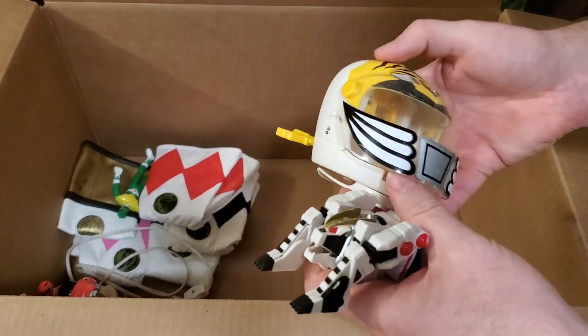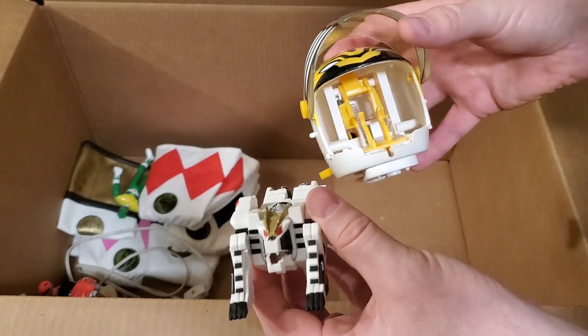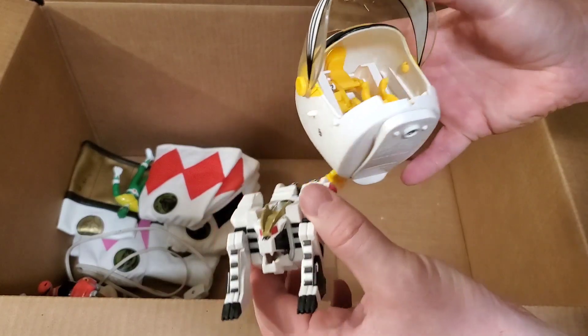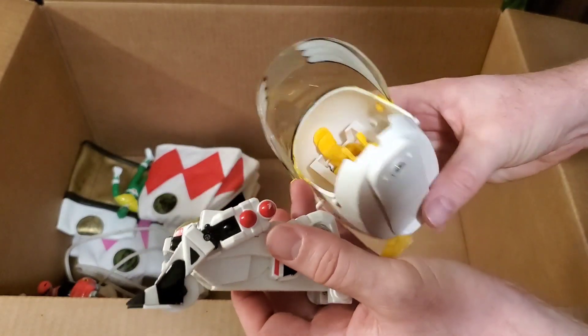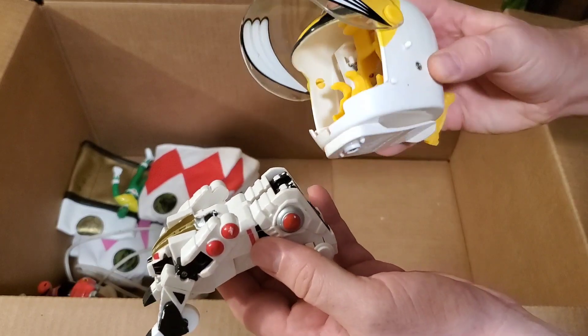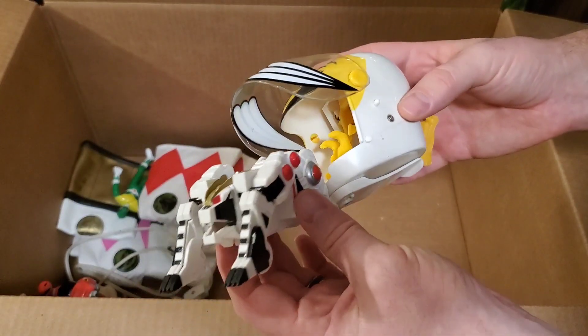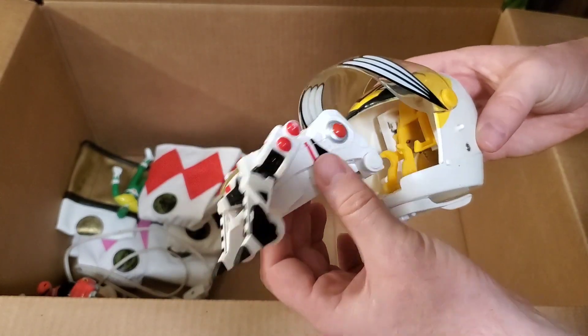They had one of the little White Ranger helmets. I know we have two or three of these already, but you never know which one's going to be in better shape, and when I can get stuff for next to nothing when I know it's worth more, I usually pick it up. So we actually got the White Ranger Helmet Launcher with the White Tiger Zord.